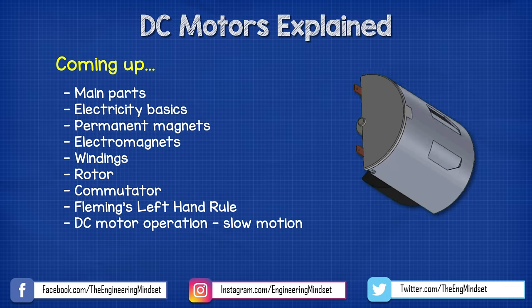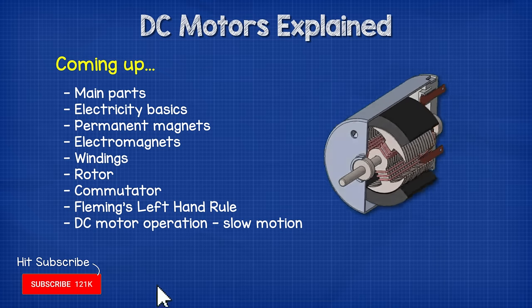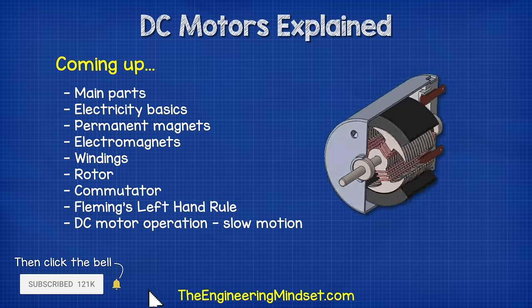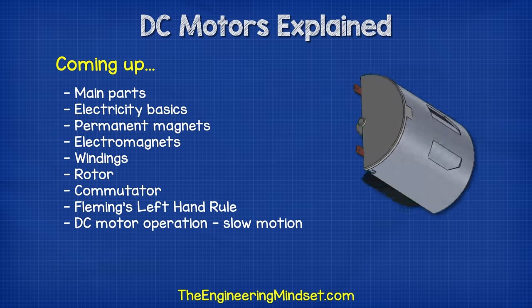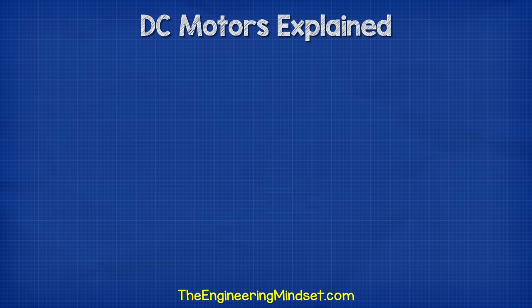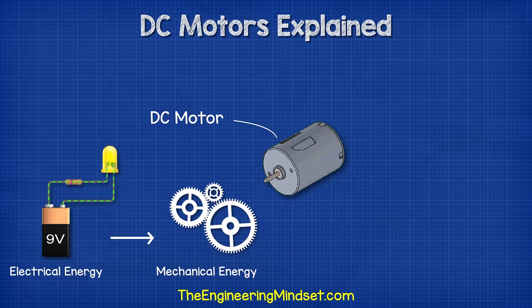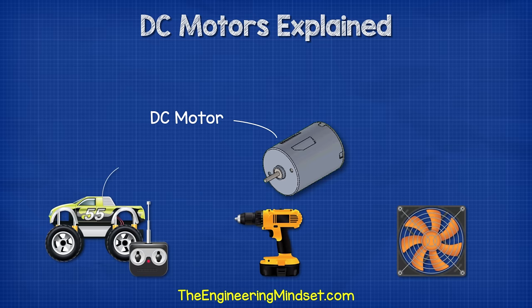Hey there guys, Paul here from TheEngineeringMindset.com. In this video, we're going to be looking at the DC motor to understand the basics of how it works. DC motors look something like this, although there are quite a few variations. These are used to convert electrical energy into mechanical energy, and we can use these for example in our power tools, our toy cars and even our cooling fans.